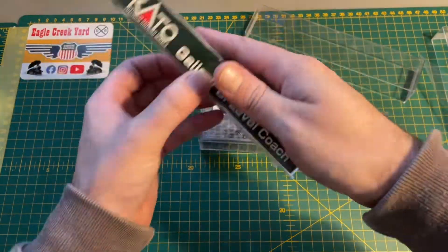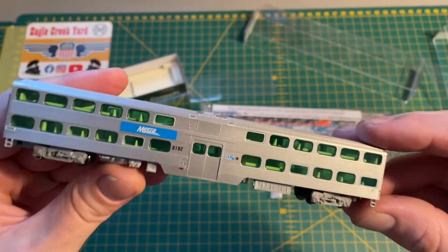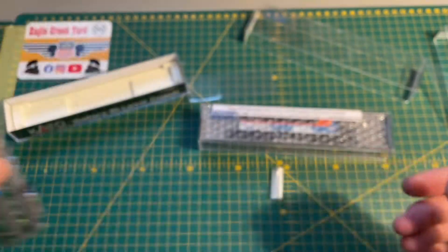Then I've got the Gallery Coach — standard Bi-Level Coach, no driving end. Again, really nice.